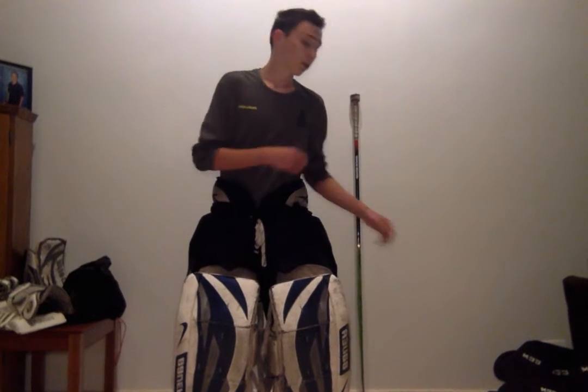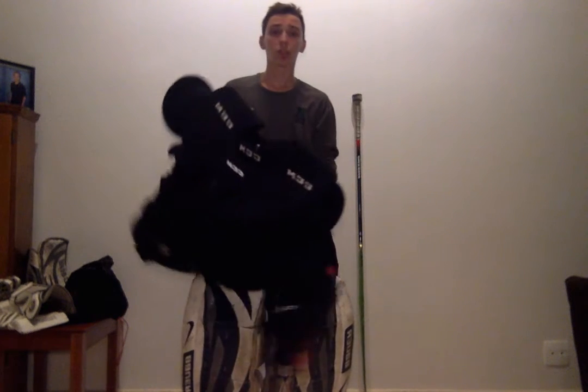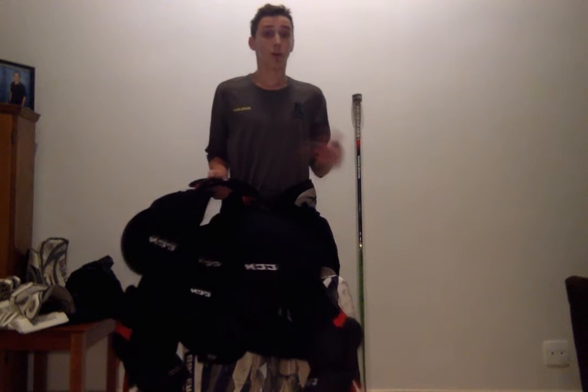Once I have my pads all tightened up against my legs, I can put my chest pad on. So when I have my leg pads, pants, and cup on, I can then go put my chest pad on. My chest pad is really important — it protects my abdomen, chest, rib cage, and collarbone. This is huge when you're taking shots that can come at you anywhere from 50 to 90 miles an hour, which is really exciting.